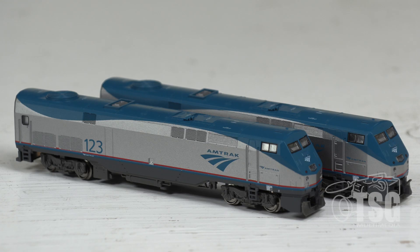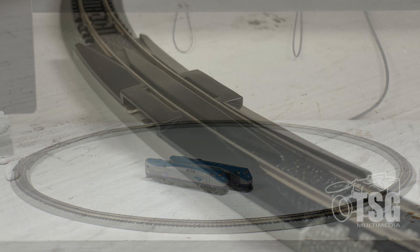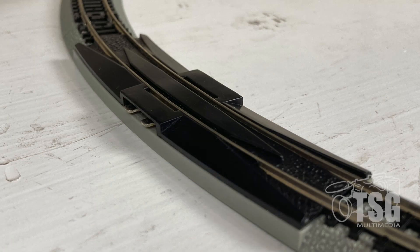I have the locomotives here on my workbench, and I also have a circle of track. That track is a 12-inch radius circle of Bachmann Easy Track. I'm just using that because that's what I have. I like it because it has the connectors on the little piece of curved track, which makes it easy for me to hook up the computer to it.